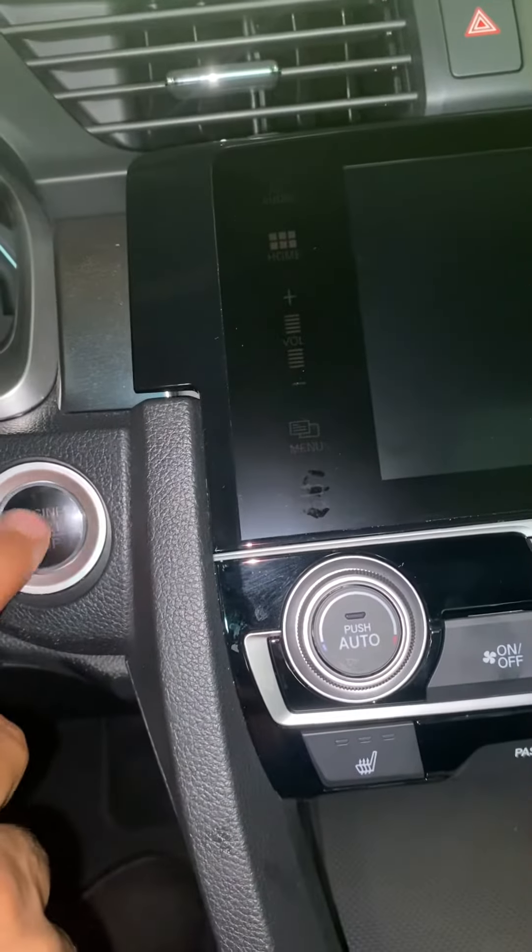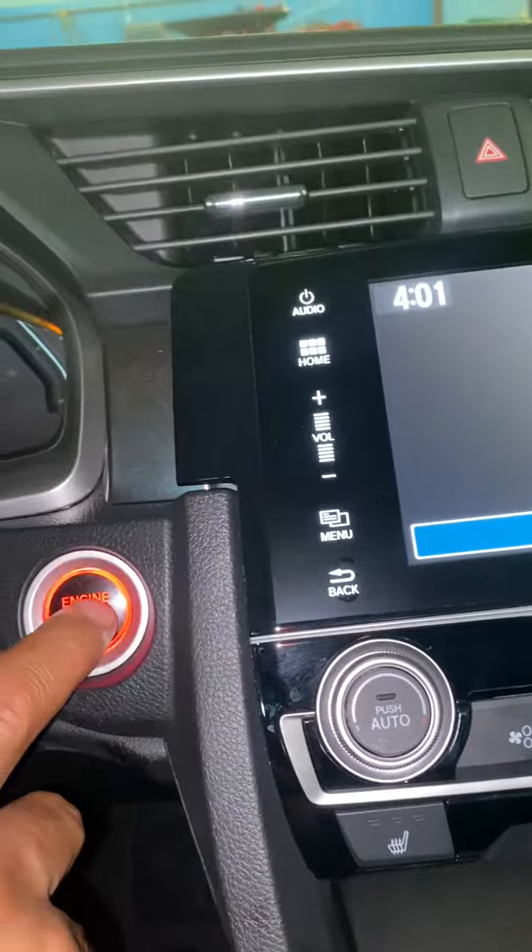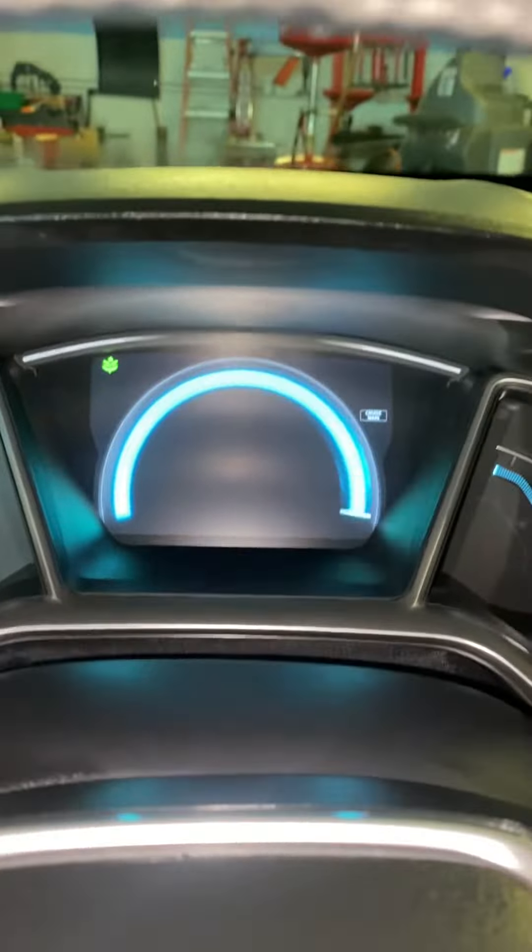This one has the push button, but if it has the key you just have to open the ignition to the second position. Don't put your foot on the brake pedal.